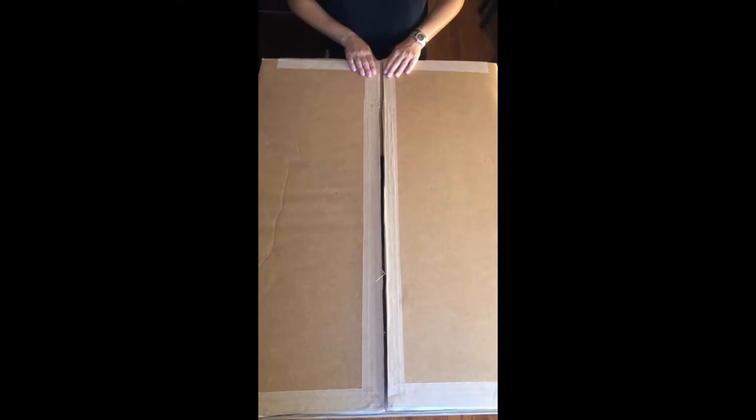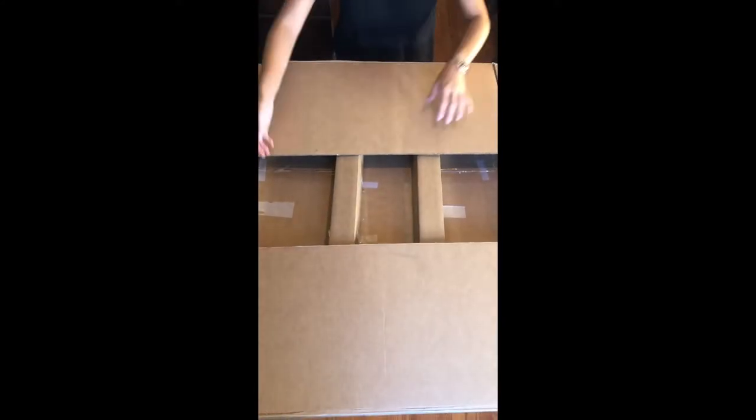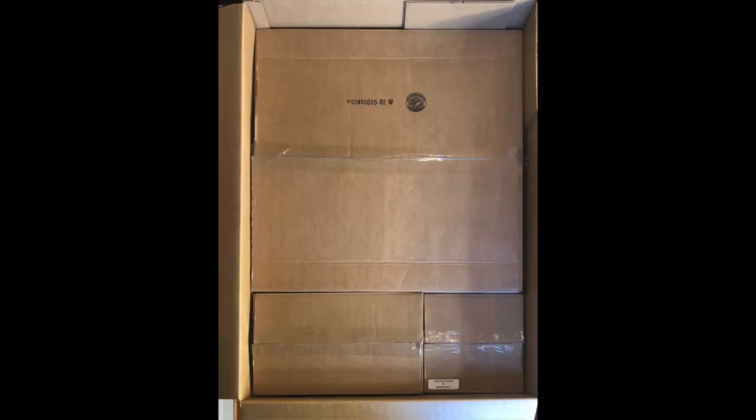When you first receive your box you will open it. There will be a number of boxes inside including a box with the long stem which holds the two poles that we'll put on the base. The very large box consists of the base. The smaller rectangular box consists of the basket and the handle. The smaller square box consists of the hardware and the manual.